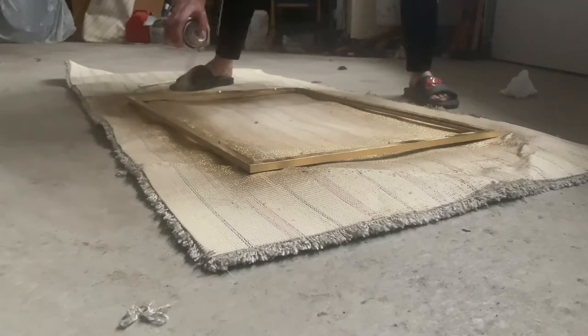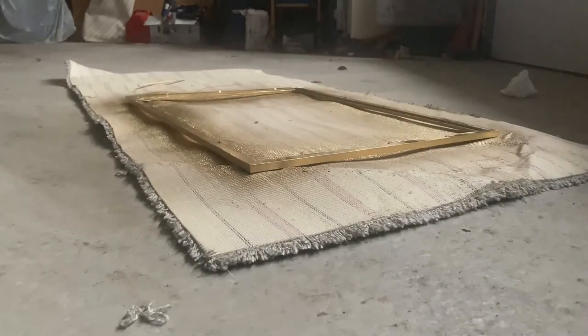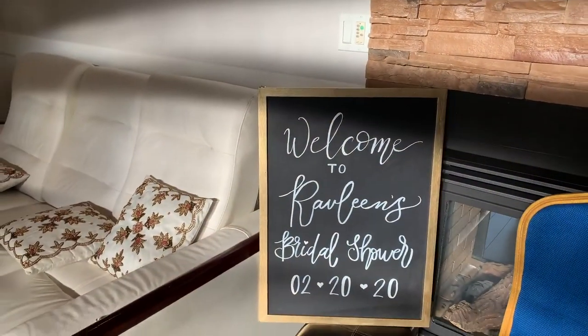Once I finished my final layer, I left it to dry, and this is what it looks like when it's all dried up. For some reason it looks kind of white in the bottom right corner, but I think that's just my camera — but this is what it looks like when it's all put together.